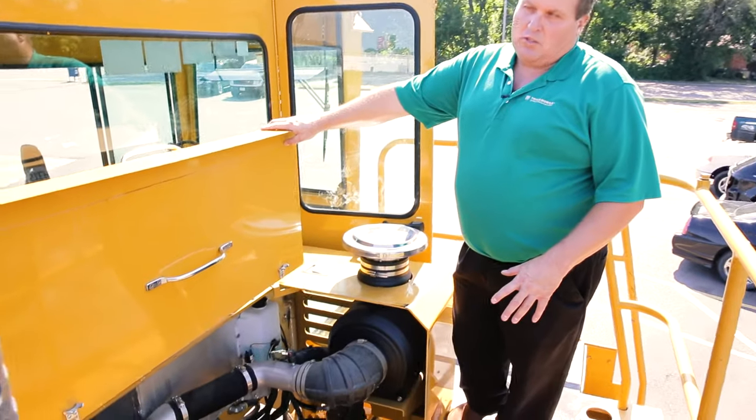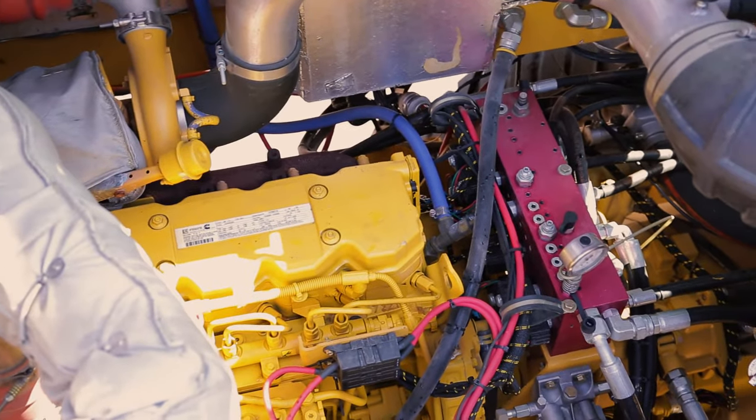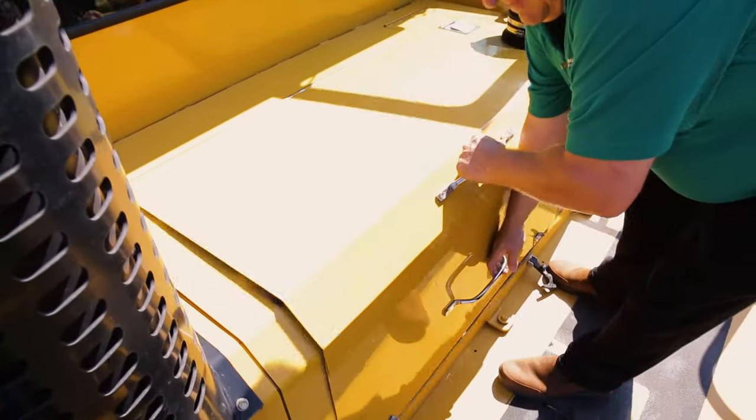The Trackmobile Titan is equipped with a 260 horsepower QSB 6.7 turbocharged Cummins diesel, backed up with a John Deere DF-150 four-speed transmission. As you can see in the engine compartment, everything is very wide open and easily accessible.